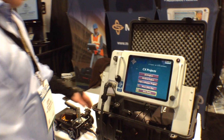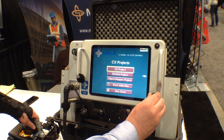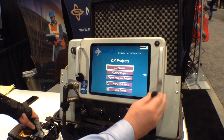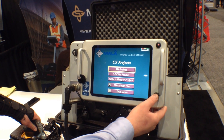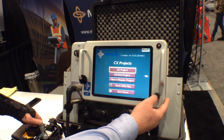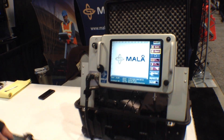Here we go. Here's the machine. We're going to do a simple run — we're going to do a 2D. It can work in 2D and 3D, but we're just going to do a quick 2D profile across the concrete floor here, just outside our booth. I'll start it up. There we go.